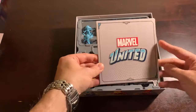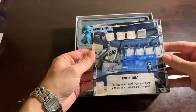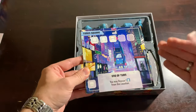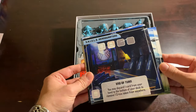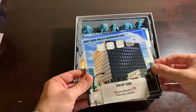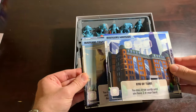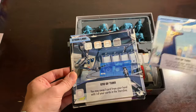I'm going to start with the locations. You've got Stark Labs, Central Park, Times Square — one of my favorite locations because its end-of-turn effect is very useful — the Shield Helicarrier, Shield Headquarters, New York Police Headquarters, Avengers Mansion, and Avengers Tower. Those are your eight locations. Every core box comes with eight locations, with the exception of DC Superheroes United which comes with ten.